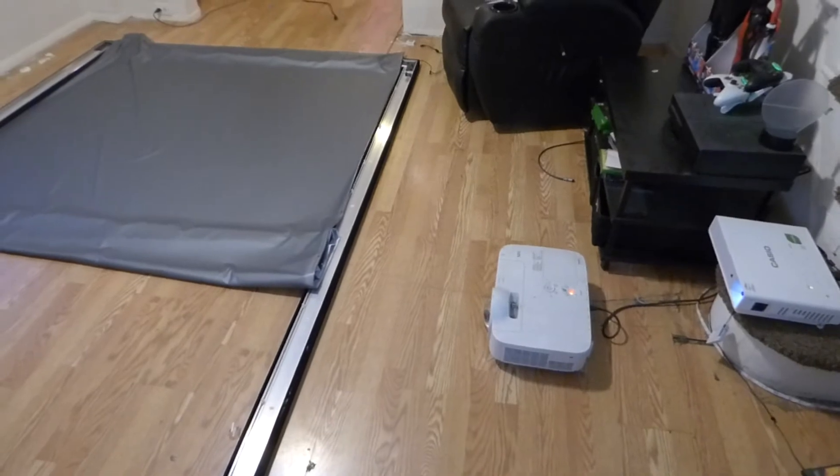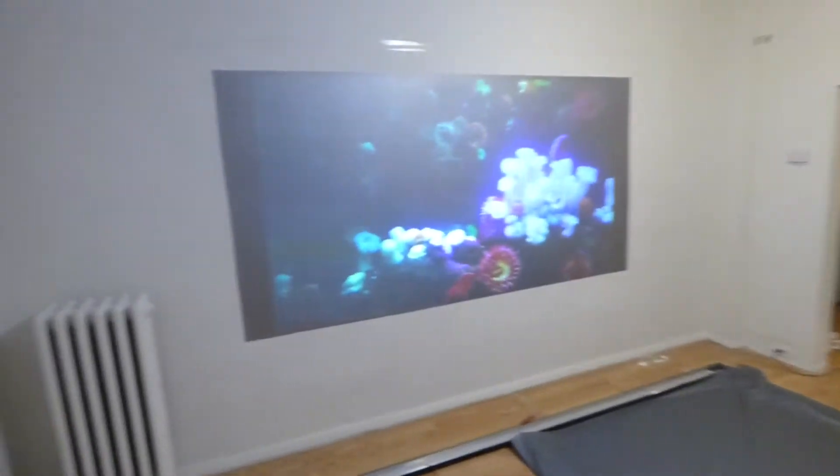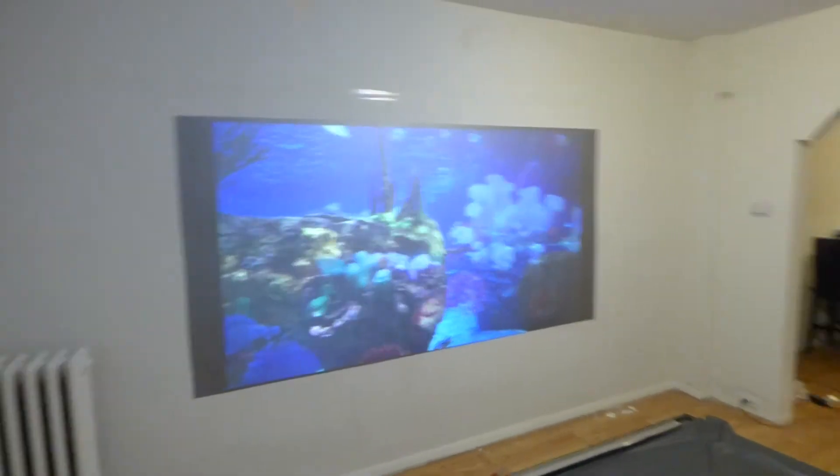My short throw came in at 7 feet, so we're around probably about a good maybe 9 feet from the screen. Now, for those of you that are going to say, you got it 9 feet from the screen — that's not fair.